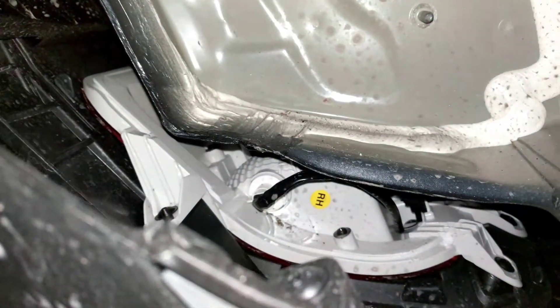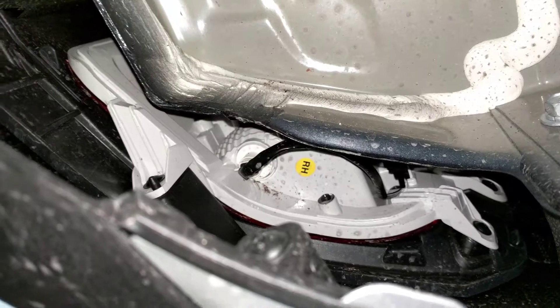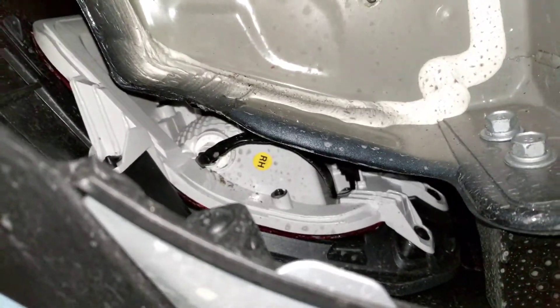With the cable dropped down I was right there, so I was able to get my arms up there and change the bulb. And that is how you change the reverse lights on a Hyundai Palisade.